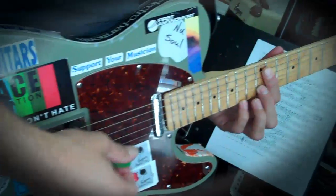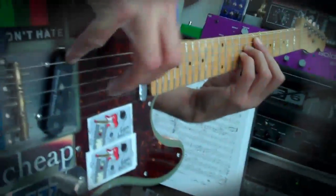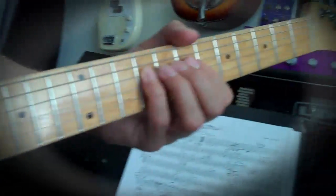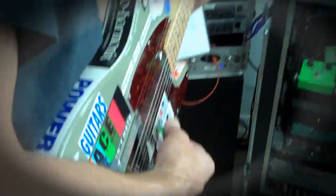Wow, man. Pretty cool, that's pretty crazy. It's beautiful. Pretty wicked. Nice. So again, you can do this with any amp you want, with any combination of microphones.